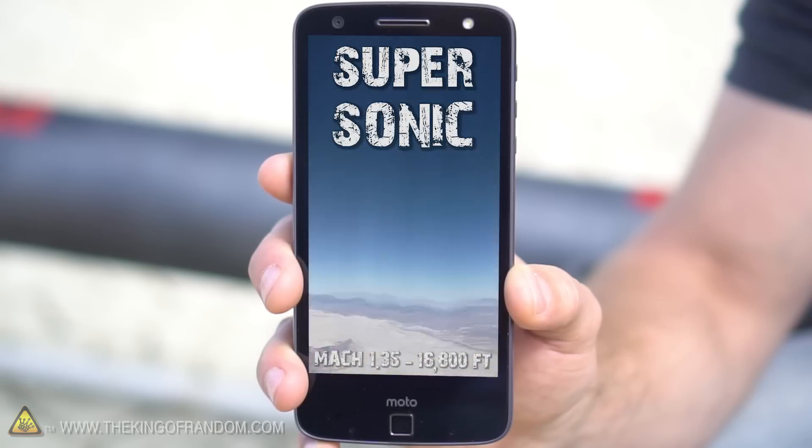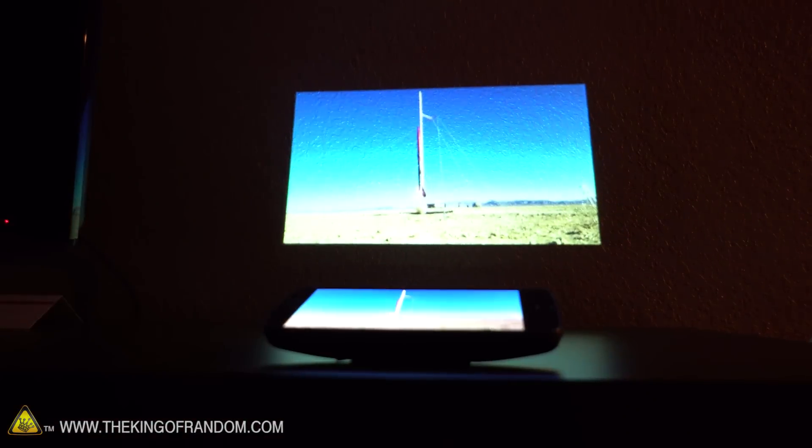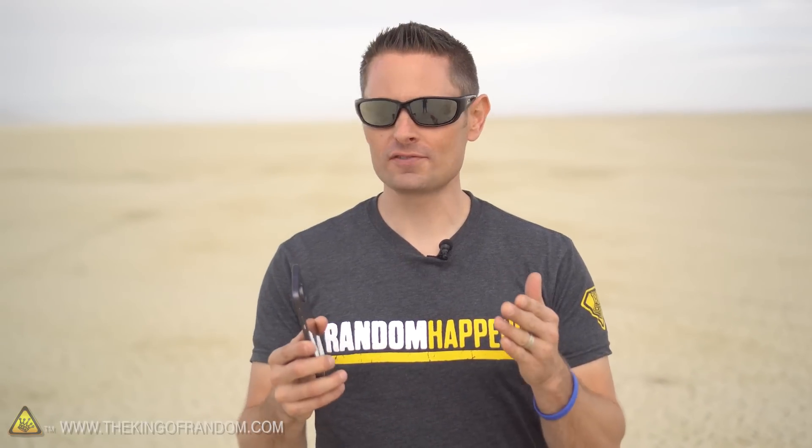That is cool, we got the footage. I almost hit delete! I'm gonna transfer it and take this home and play it on the InstaShare projector on my hotel room wall. Nice job guys, that was amazing! The computers on this thing just told us 16,800 feet is actually how high this smartphone just went — it's a supersonic smartphone. So there you have it, guys — the world's first Mach 2 cell phone mod.